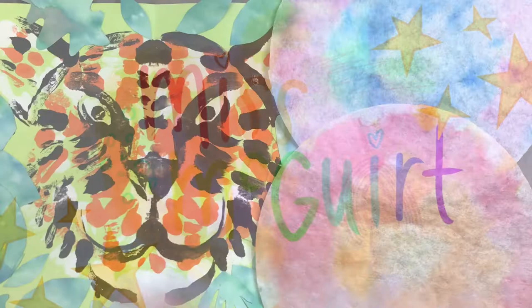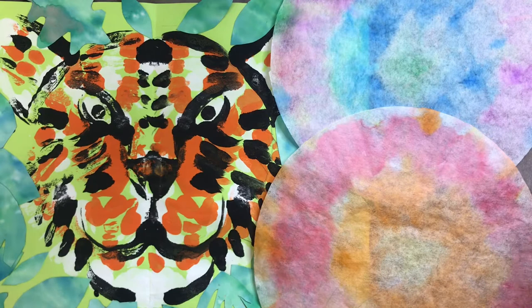Hello, my most amazing artists. I hope you're having a fabulous week so far. I know it's only Tuesday, but I really hope that you're having a great day today.